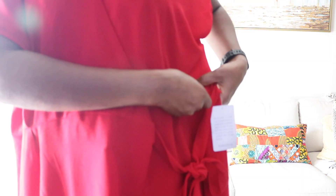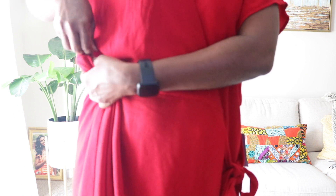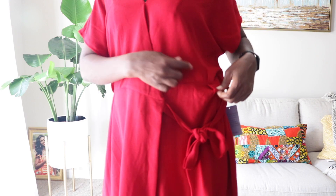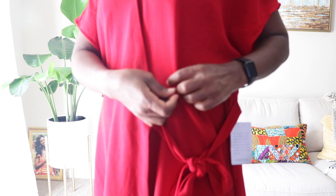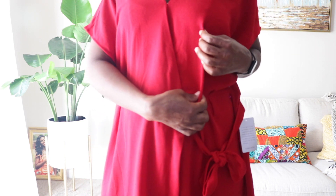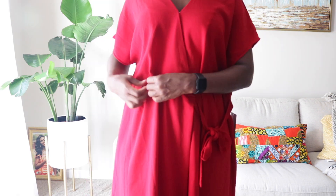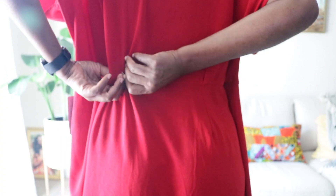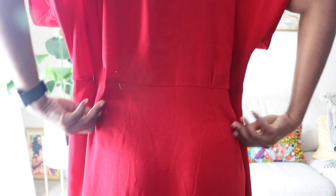First I wear the dress and pin it wherever I can. This dress is way too big and the fact that it is a wrap dress doesn't help at all — it was a struggle. I pin the sides at the waist and then at the front dart. I move the position of the dart to align with my bust point and I pin that.